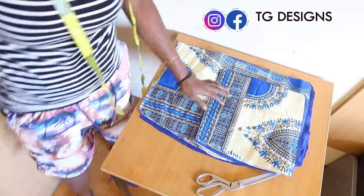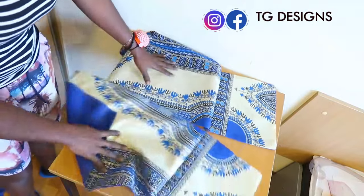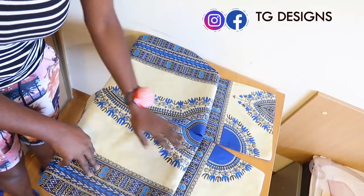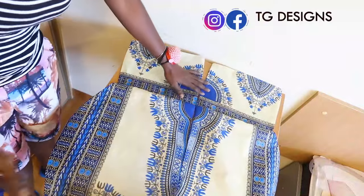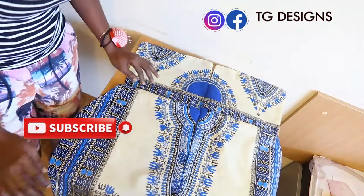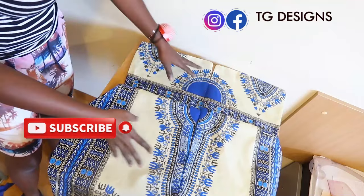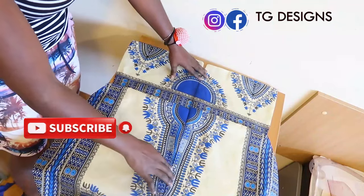Let's go ahead and couple this up. You can see because it's a pattern fabric, I was able to follow the pattern to give us a very cute pattern shape. The next thing is to fix our zipper to close up this part. Once I'm done fixing my zip, we are going to have one single piece — it was initially four pieces and we joined them together into two, then after fixing the zip we have one single piece for the back block.